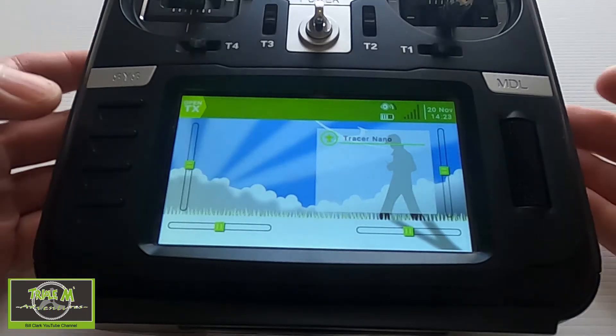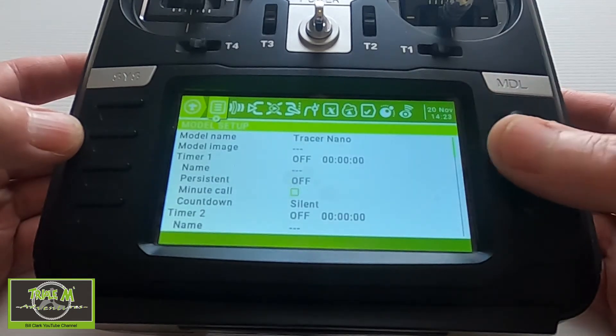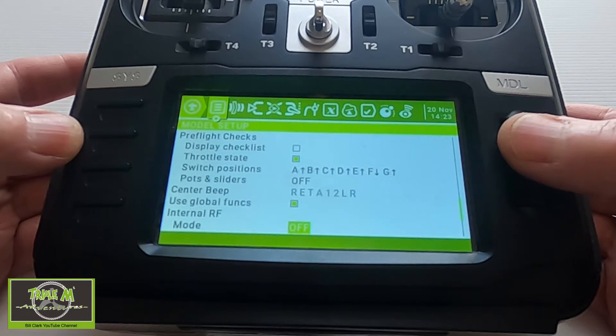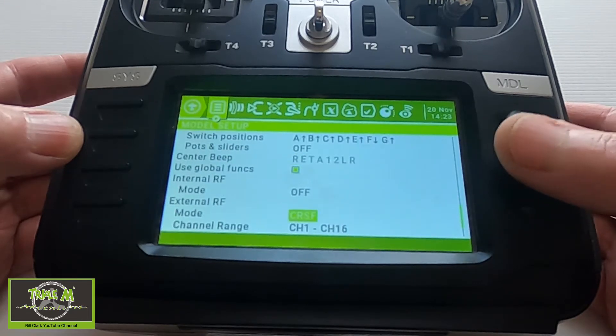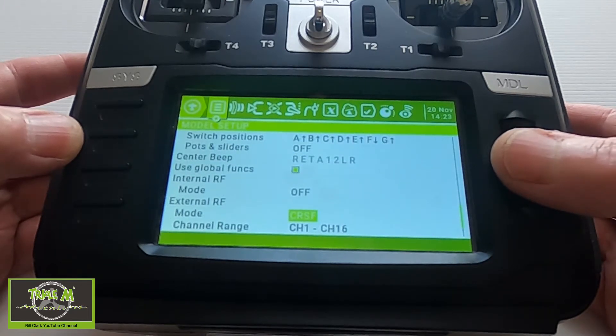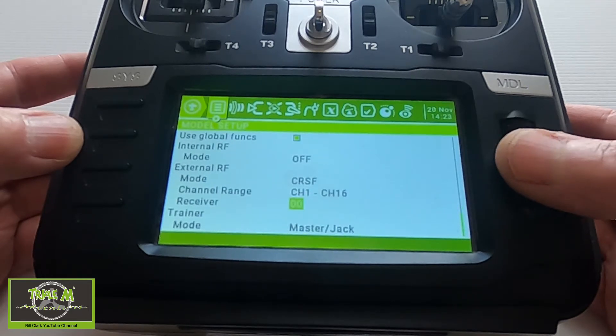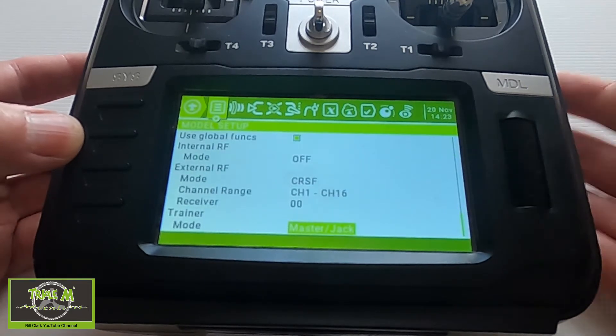Let's take a look at the radio. The first thing we need to do is go into our model settings and then set the receiver. We've got to turn the external module on and set it to Crossfire, then channel 1 to channel 16. I haven't put a receiver number in this time, so that is the first thing we need to do.